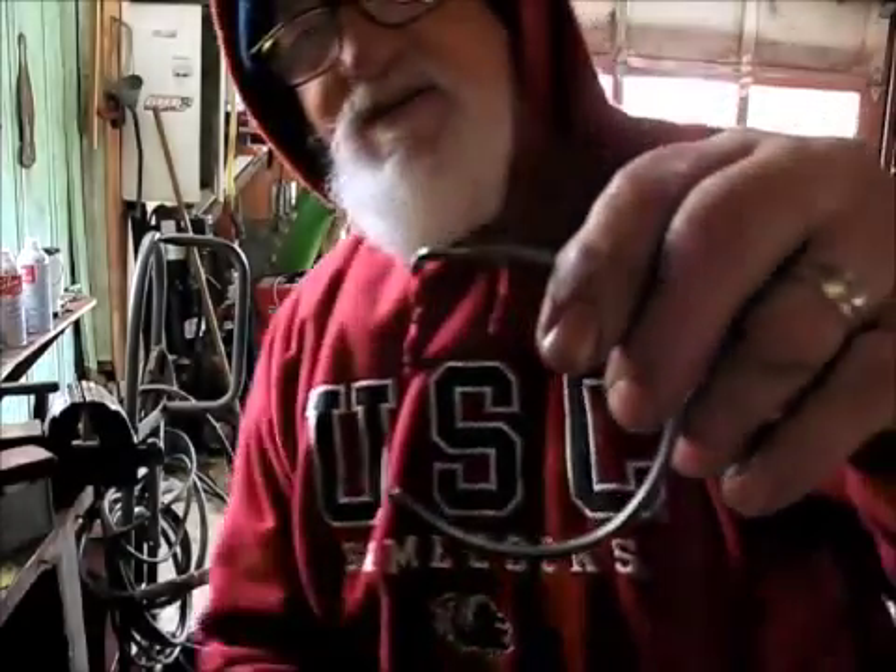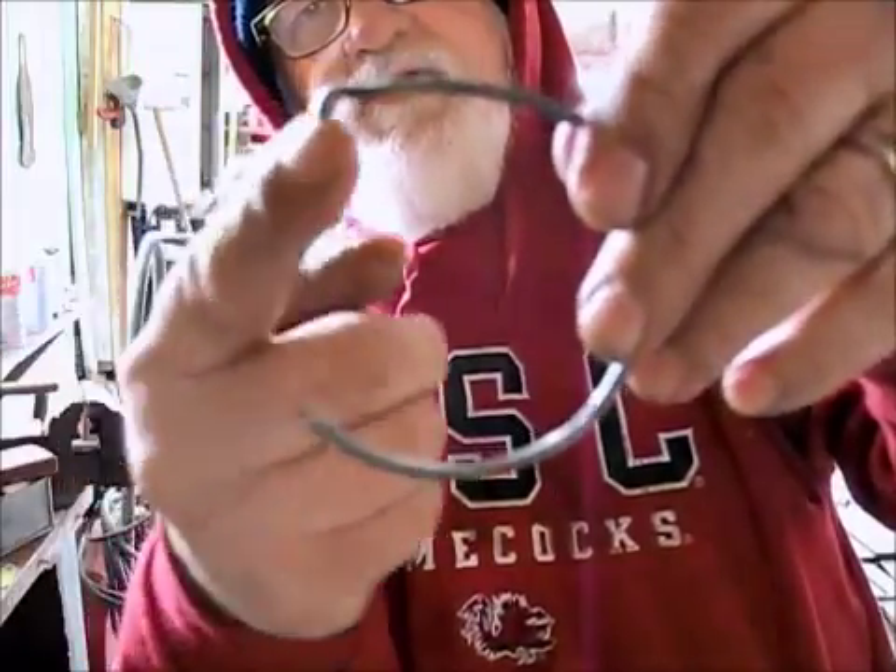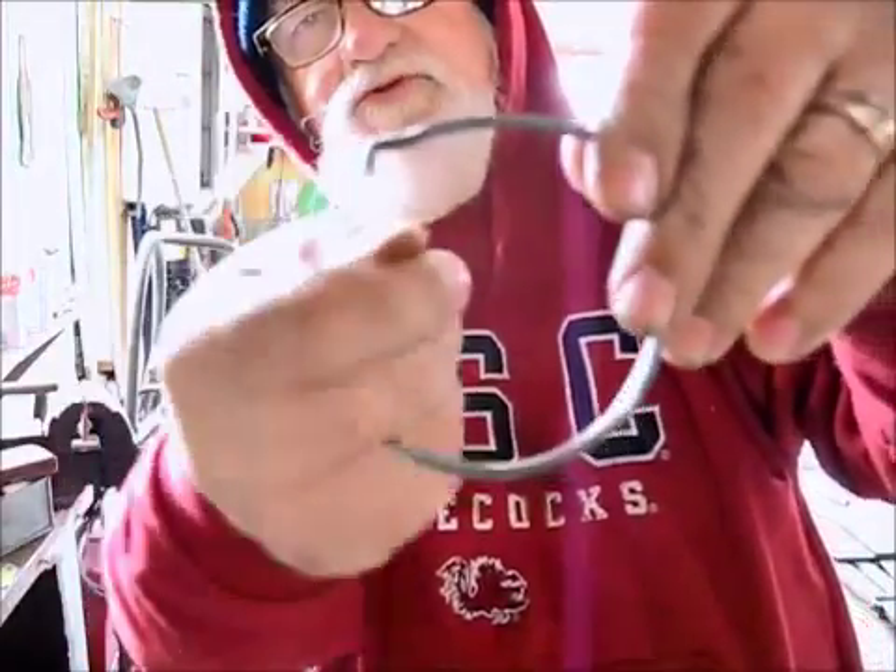This is my pin after I reshaped it. See, that thing is bent down on the end so that it'll go in that notch. Then we turn this and it's supposed to pull that in there.